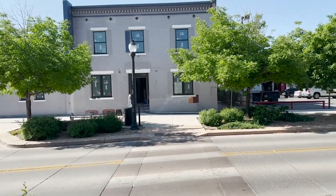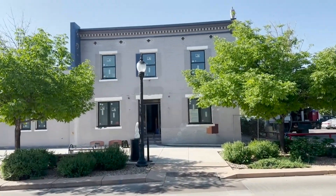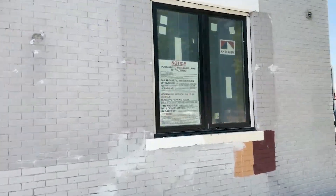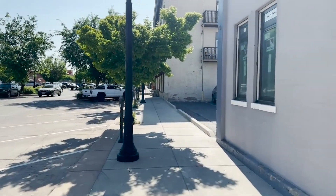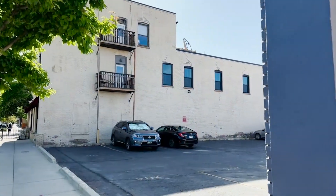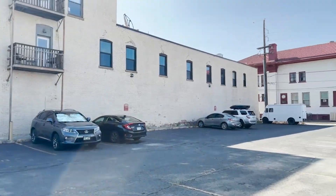Hey, this is Jeff with Fortin Home over here at the Melrose Hotel to do a walkthrough. We have quite a few trades over here. All the windows are installed, everything's trimmed out, sealed up, ready for paint.